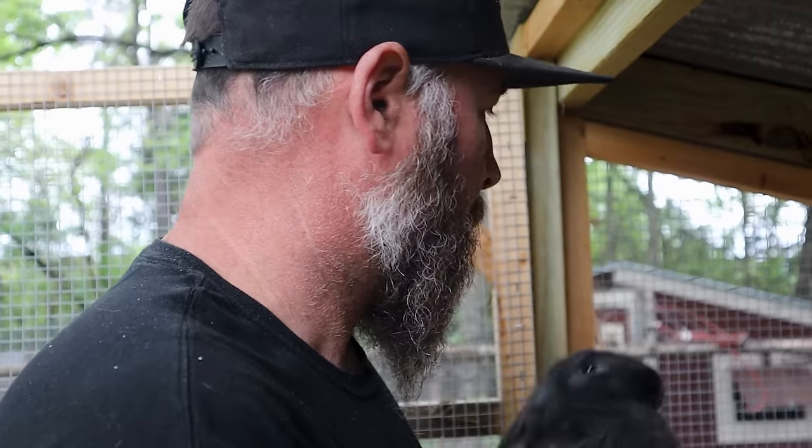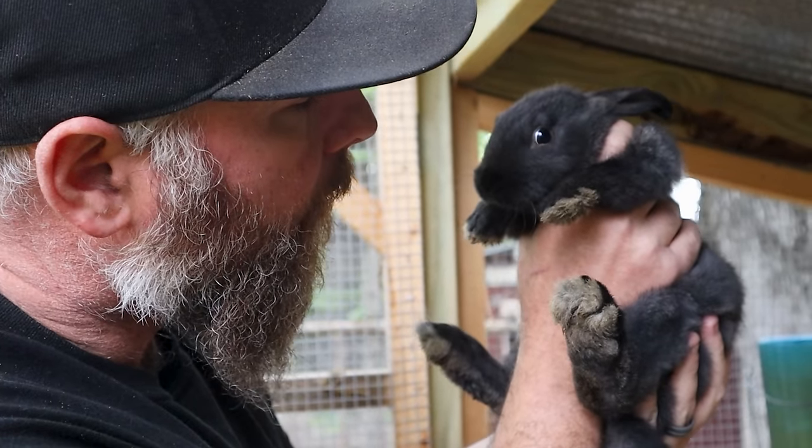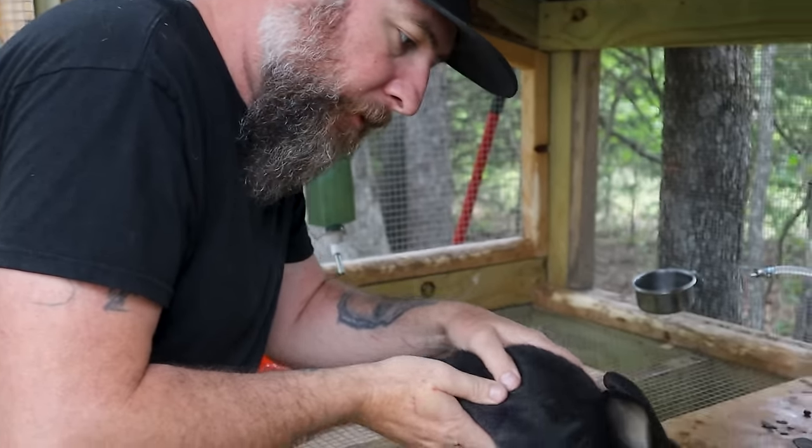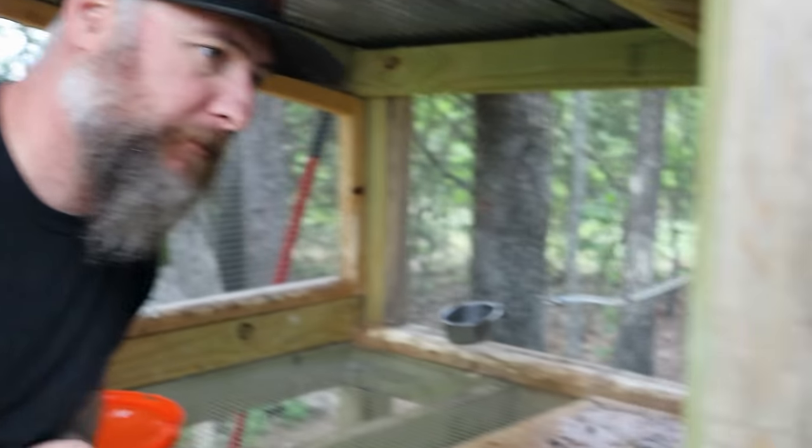This little guy — we did say we were going to keep him, this male, if he calms down for a minute. His name is Blackbeard, just like the pirate. Me and Wyatt came up with that name. Even though he doesn't have a beard, he's going to be Blackbeard.